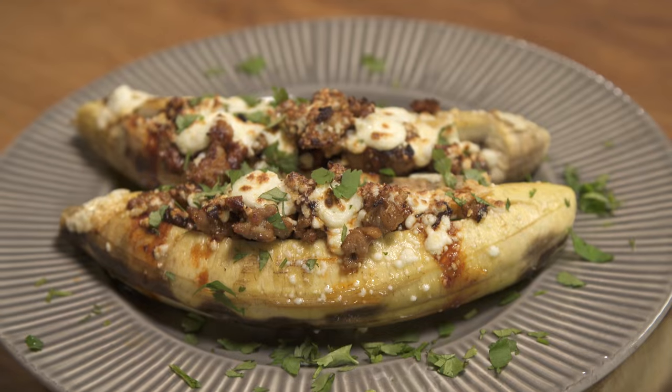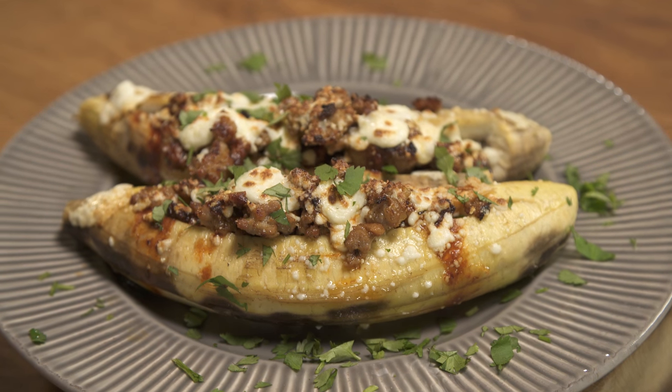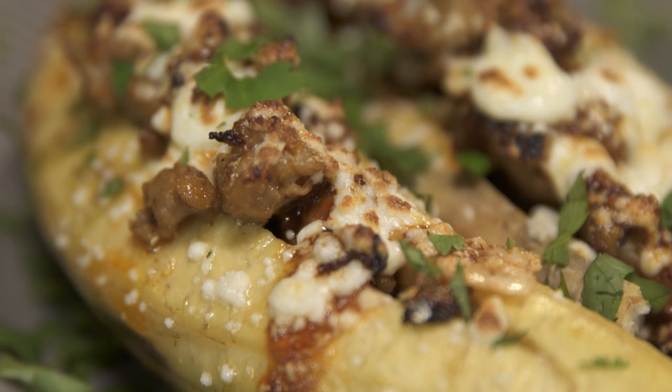I'm so happy. I love the chipotle Italian sausage, the creaminess of the cheese melted on top, and that firm plantain that we roasted in the oven — it's just incredible. Thanks for watching everybody. I'm Son of a Southern Chef. See you next time.